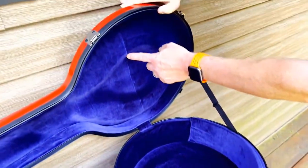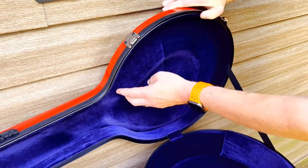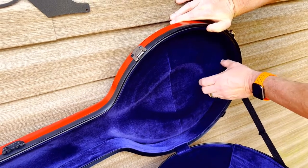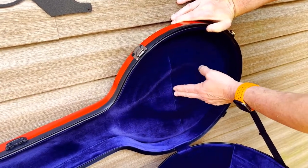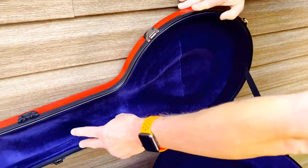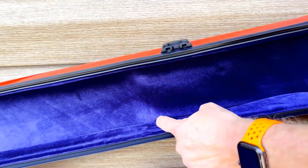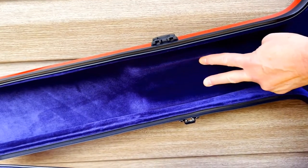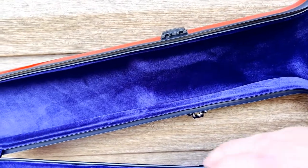If you look at the top, it's the same idea. Where the bridge would sit, this is indented — this is thicker, wider. It sits around the head, which gives it more protection, and your bridge never comes in contact with the top of the case. If you look here — and this is a little bit different than others — you've got a hump here and a hump here, or a bumper, and the neck goes between, again to protect the neck that's snug against the top.